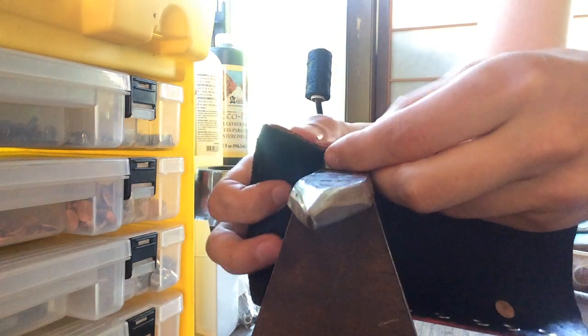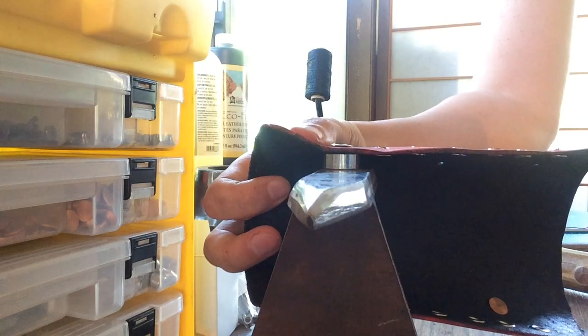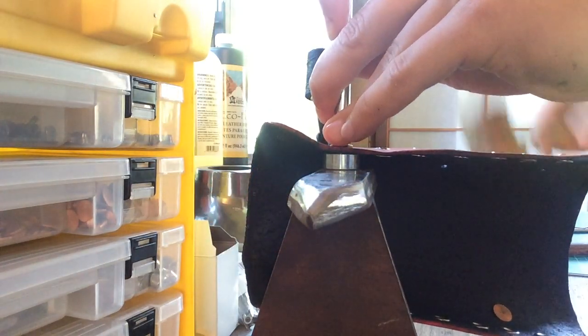We're doing a real-time demonstration of the grommeting on the opposite side of the bracer. I'm just going to set the grommet setter in place and then go line by line.